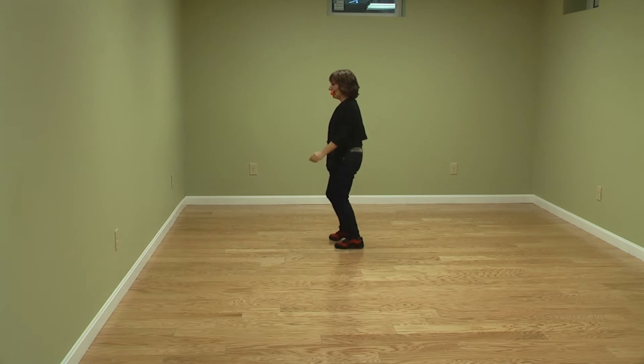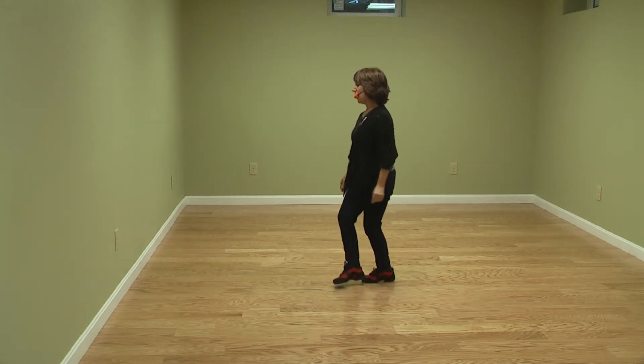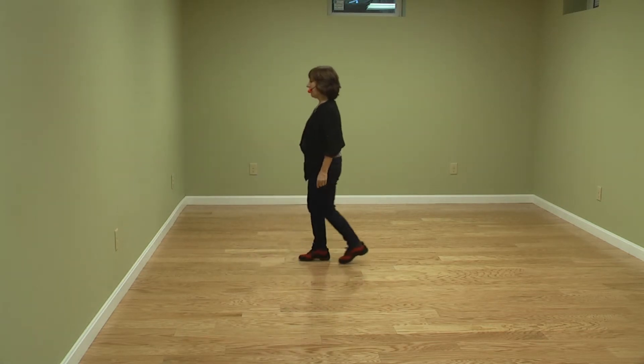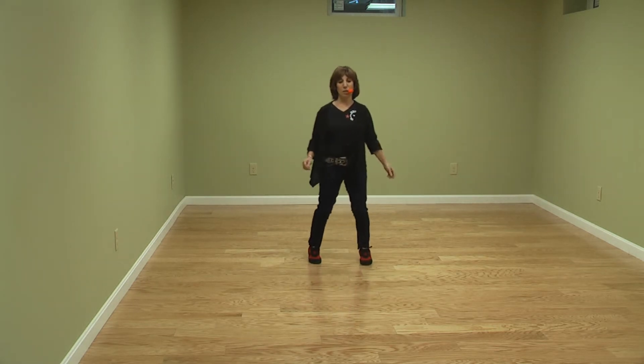Side together, triple step, and left together. We've crossed over: one, two, three, sweep four, round five, six, seven, rumble box — right together, right forward, left together, left back, side touch, quarter touch, side touch, side touch.